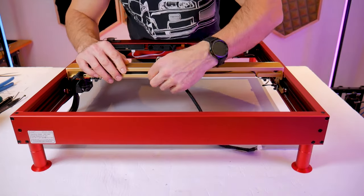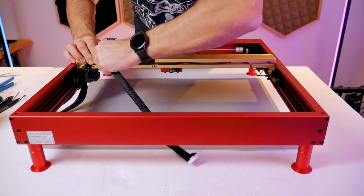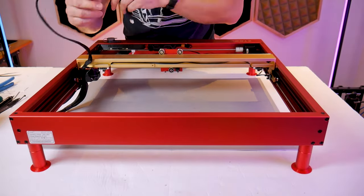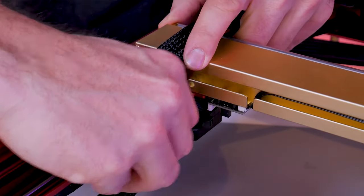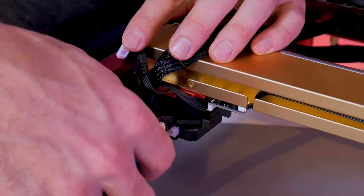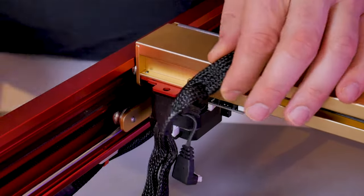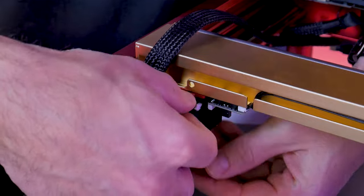I'm working with the 40 watt module here which has a different gantry. X-Tool has tucked away some of the harness inside of the gantry so I'm going to pull that out. If you've got the 10 or 20 watt it's probably just zip tied to the back so you'll remove and cut those zip ties. Next I'm going to disconnect the stepper motor and cut this extra zip tie, and I'm also going to disconnect the small harness going to the limit switch on the bottom of the gantry.